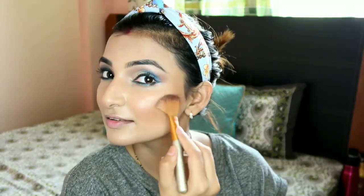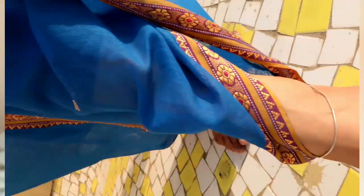I've spritzed the Blue Heaven setting spray after applying everything. I've also applied a Maybelline golden highlighter, and you can see how pretty it looks - it matches perfectly with my golden eye makeup look. It looks really beautiful!